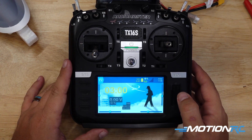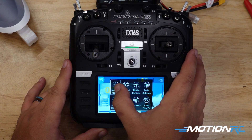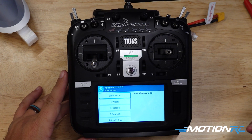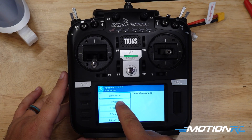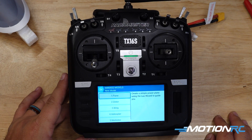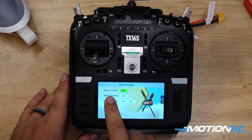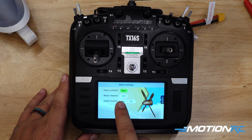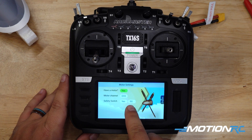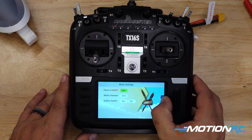Alright, for step one we need to make a new model. So let's click the scroll wheel in, then we're going to click on manage models, new model. We're going to click on the wizard. It's an airplane. The first page we come to is the motor settings. Does your model have a motor? Yes. What channel do you want it on? I get channel three for mine. And then do you want a safety switch? Yes, and I moved mine to SG, which is this top corner. That's where I like to keep mine. Then we're going to hit the next button.